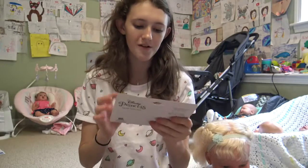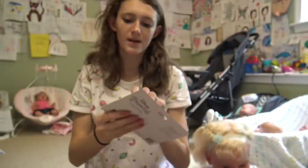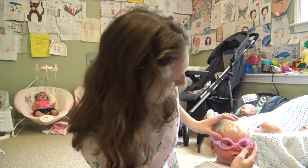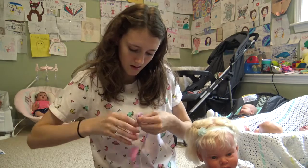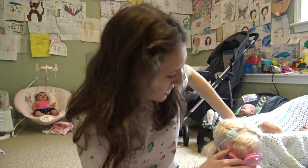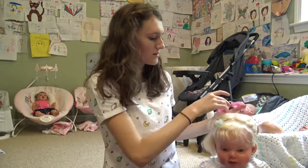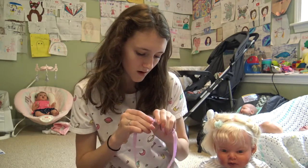We have some swimming goggles. They're upside down, but there's Cinderella and Belle on each of the corners. Laura does not swim, but if she did, this would be so cute. I do have a bathing suit for her. These would be kind of a cute prop just to put on her for pictures. They fit her actually really well, so that way her eyes don't get water in them when she goes to the beach or the pool. That's so awesome.